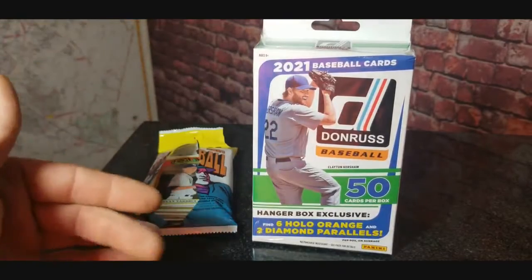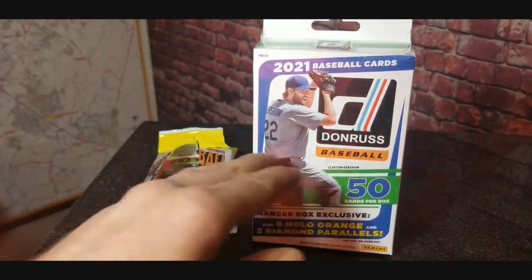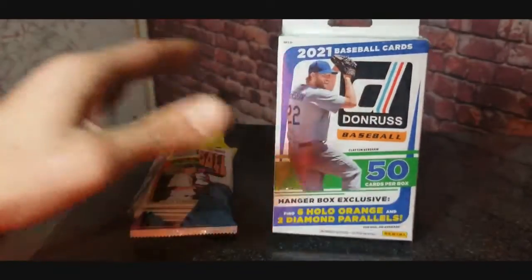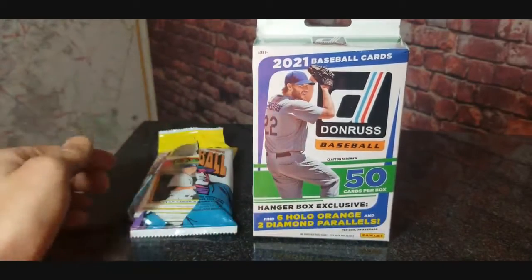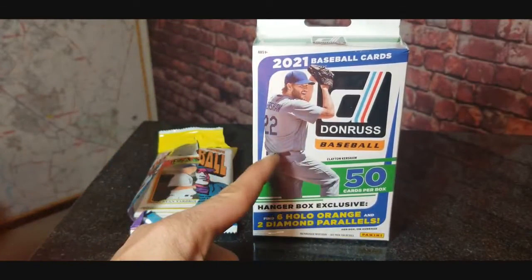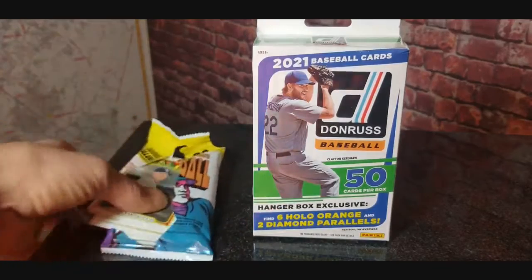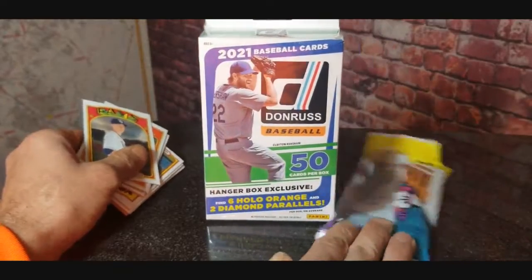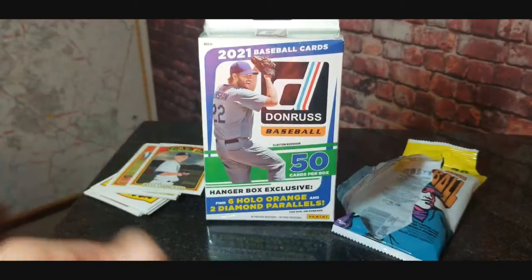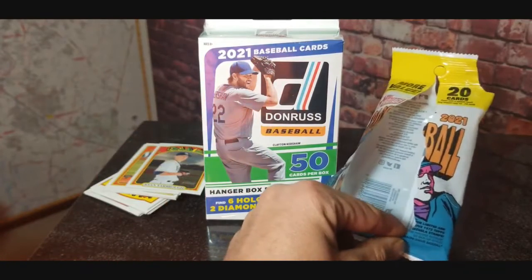We all know the store policy at Target is one product — that's it. Not one of each sport like it used to be, not three of each. You get one. Well, while I was there, this was the only thing hanging up. Then I saw that laying on the bottom shelf, kind of where they keep those little bag toys in the card section.